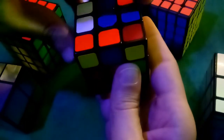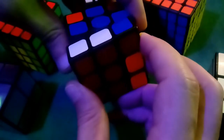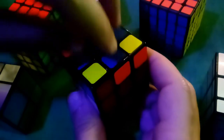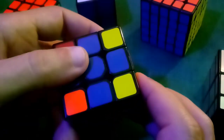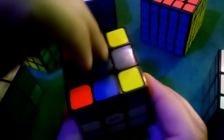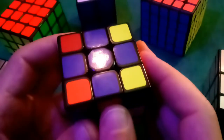Here we go: clockwise front, clockwise top, clockwise right side — and when backing it out, we go top first, then right side, and there comes a blue edge. Then backing out the front counterclockwise, there comes the other blue edge. Now we have all four blue edges facing upwards. If you started with zero, you needed to do it once for the line, once more for the right angle, hold it as shown, then once more to get all four up.